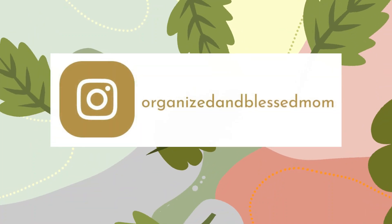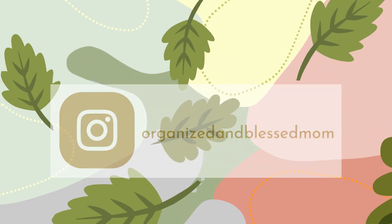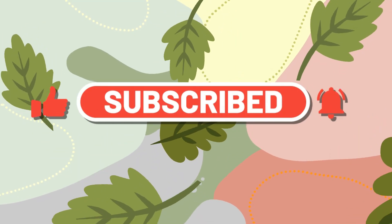My name is Belinda. I'm the founder of Organizing Blessed Mom and I'm back with another creative idea. If you're new here, please subscribe and turn on the notifications so you will know when any video is posted.